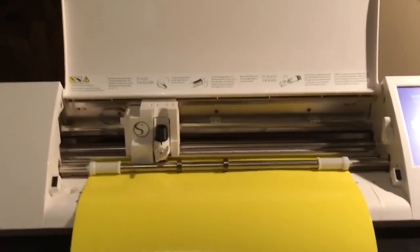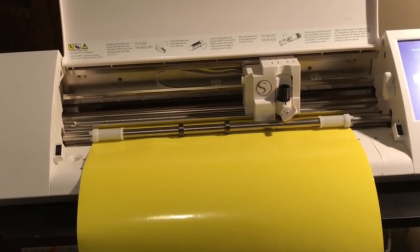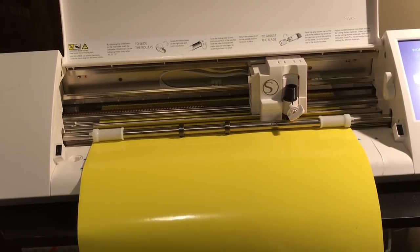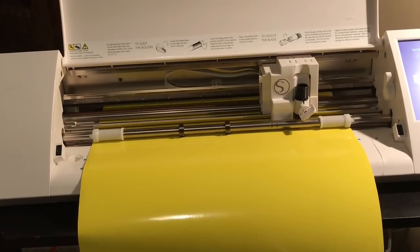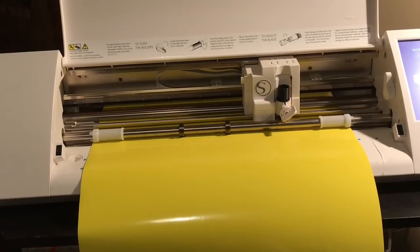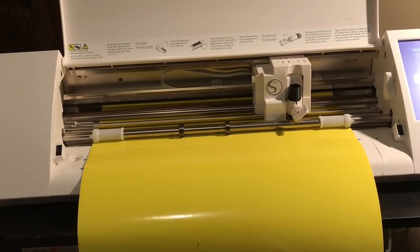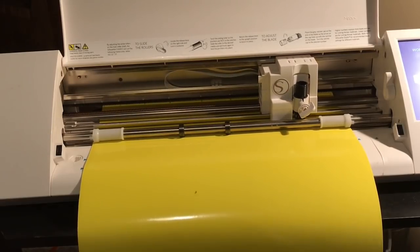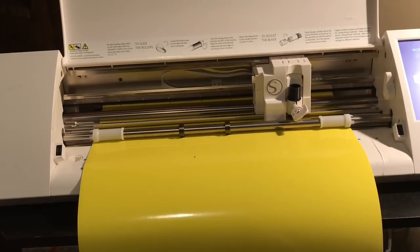After that you just hit Send to Silhouette. The silhouette goes back and forth, measures the size of the paper, and then starts cutting with the blade. From doing these previously this is gonna take about four or five minutes to cut all this out — the badges and stuff I do take a while — so I'm just going to let it do its thing and when it's done I'll show you how to weed it.